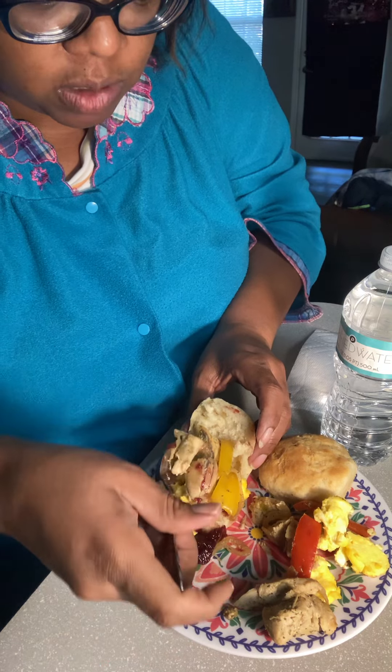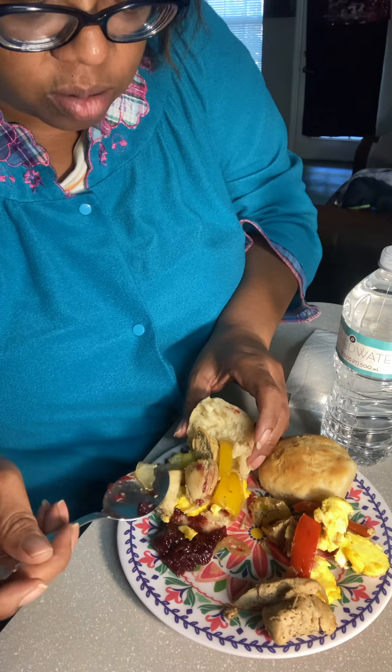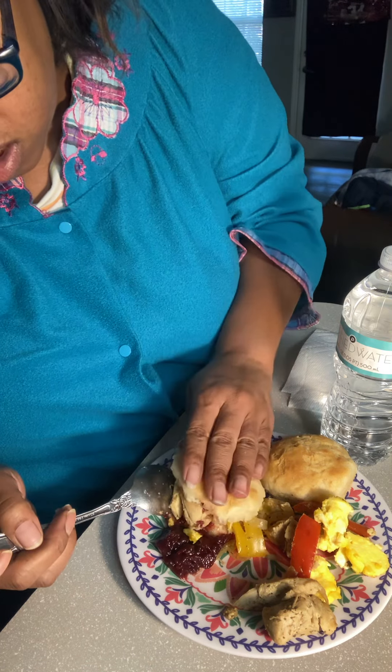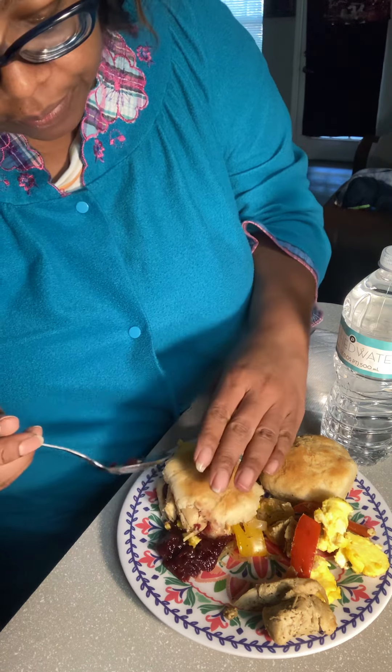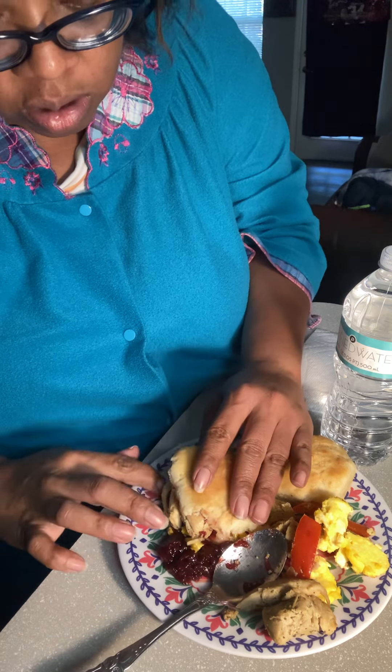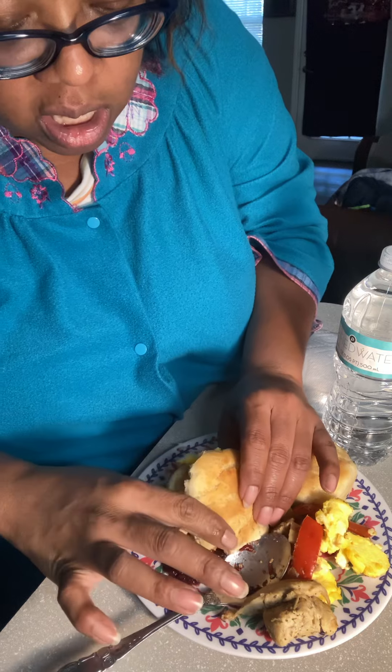Y'all know I normally add the syrup or the honey, but we're gonna put that in there like that. I'm gonna bless my food already, y'all. You're gonna pick that thing up like that, right.